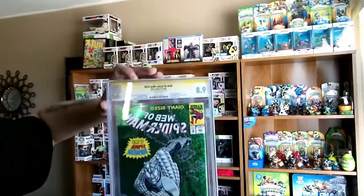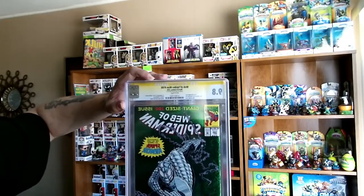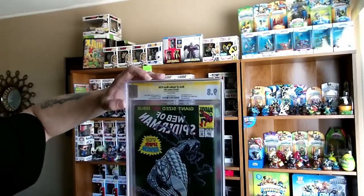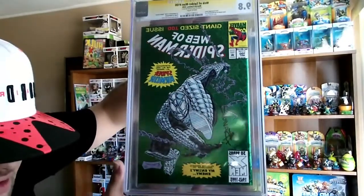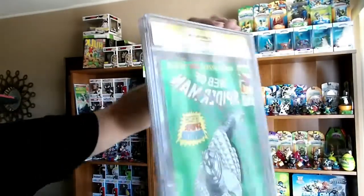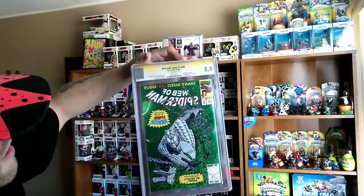Had to get this — this is actually the first appearance of the Spider-Man armor, the origin of Nightwatch, and also a Green Hollow graphics foil cover. Definitely had to pick this up — big Spider-Man fan. Went ahead and got that. There's the back — let me show you guys a little up close. Another 9.8, so another good one to add to the collection.